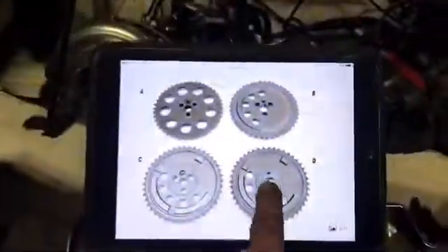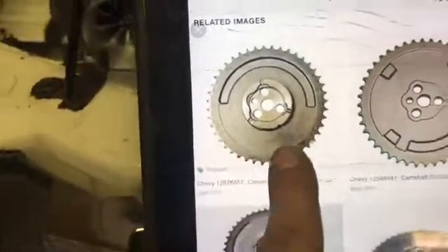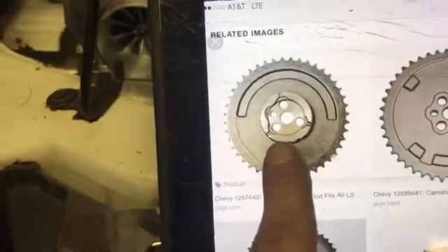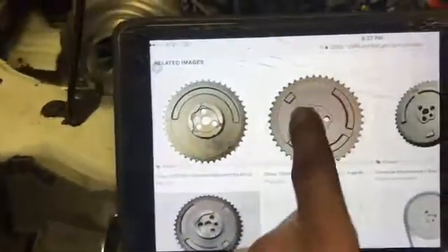That would be a 2005 and 2006 GTO with a 6.0. That cam gear looks like this — it only has one lug. If you look at the crankshaft sensor at the back side of the cam, it's got a half-moon shape where the cam sensor picks up. So one-time means one lug, four-time means four lugs — that's why this motor could never perform correctly.